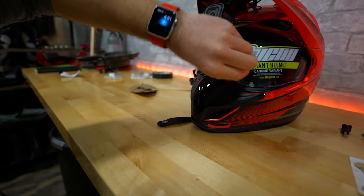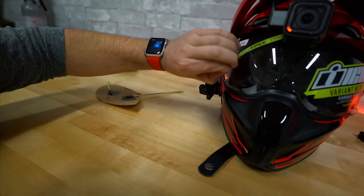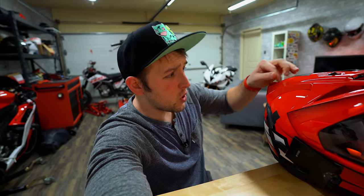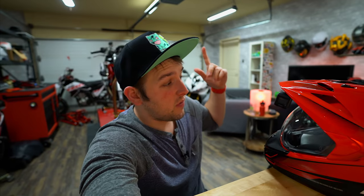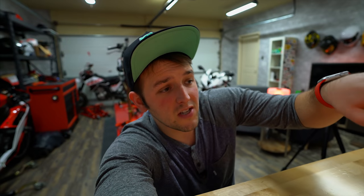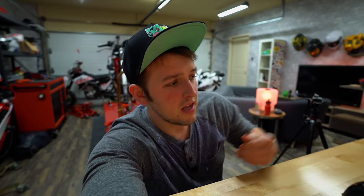That is the new helmet — hopefully you guys found this video helpful, enjoyable, or at least interesting. Henceforth if I'm asked what my vlogging camera setup is, I'll be sending people to this video. If you know somebody looking for clearer audio in their helmet while riding, send them a link to this video. If you enjoyed this video make sure to hit that like button and subscribe to the channel. I'm Chase on Two Wheels and I will see you guys on the next video.